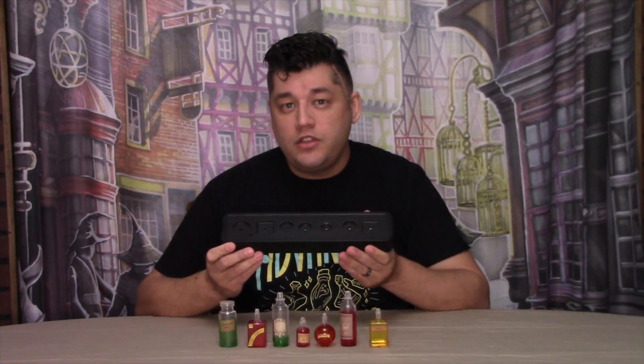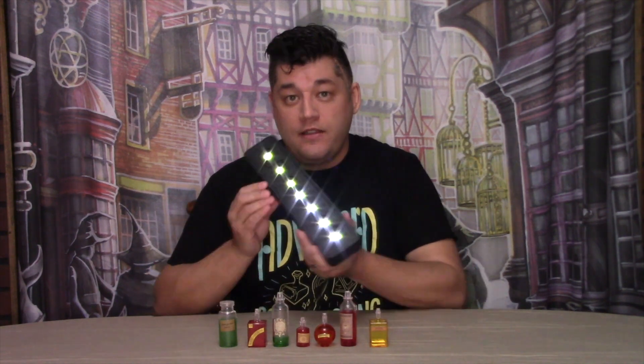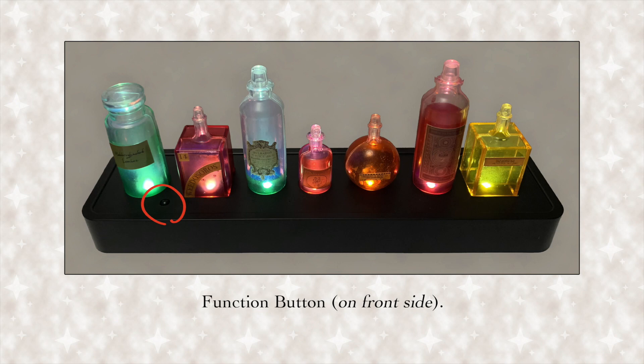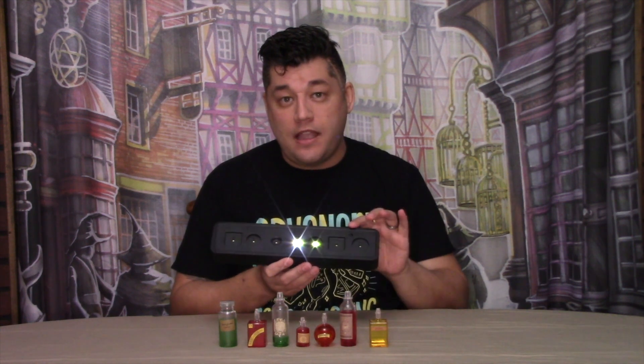Press the button again to turn the unit off. Depending on the direction you want the function button accessible from — front side or back side if you turn it around — that will determine how your potion bottles will be displayed, since each one has its own cutout unit inside the display.